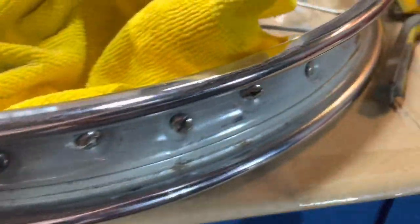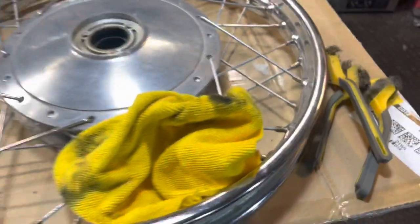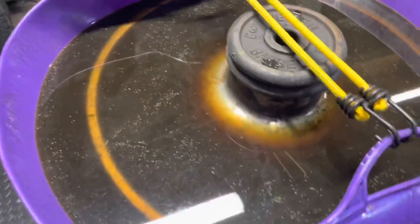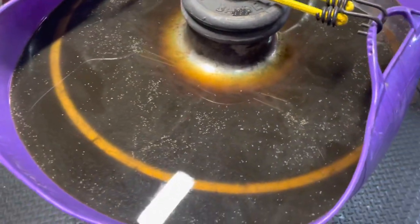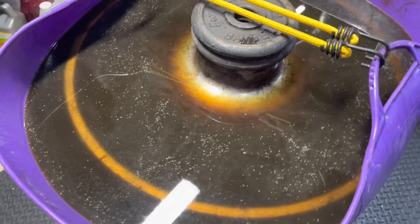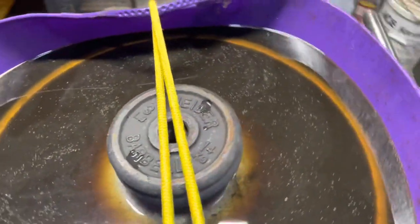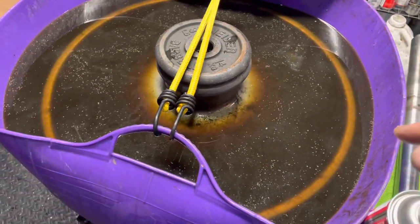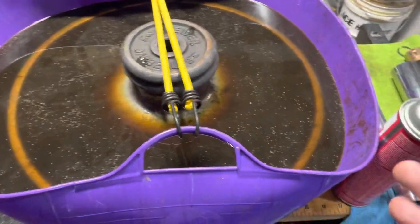Take a look — not an ounce of rust really left on this thing. All I've got to do is go through and polish it. Red Gorilla Tub, Evaporust — you're gonna need about three gallons to do an entire wheel. Evaporust is not the cheapest stuff, about $20 a gallon, so you've got $20 for a Red Gorilla and about $60 in Evaporust.